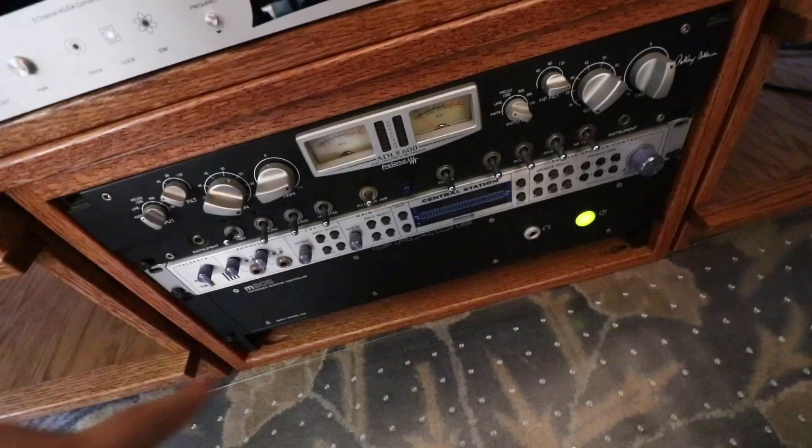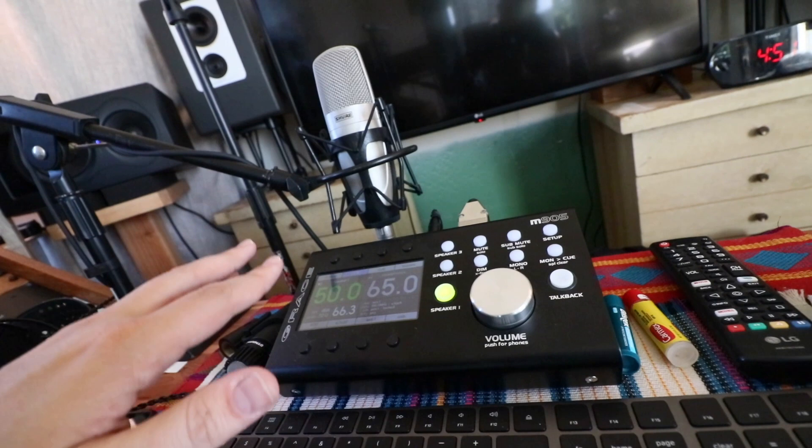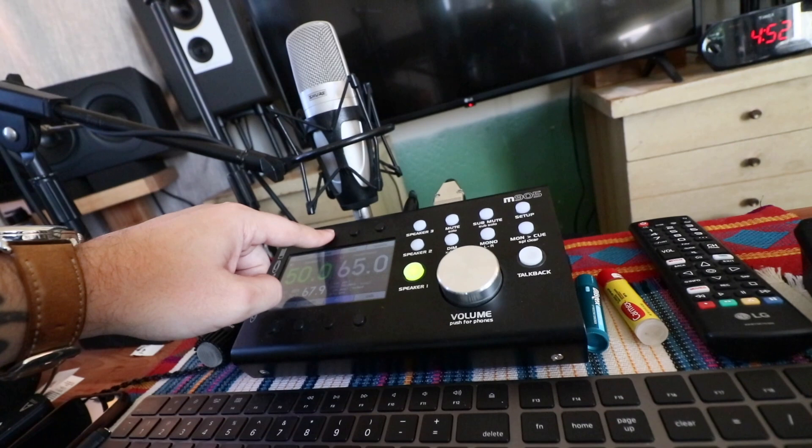Two that I'm not setting up: one is this little bitty guy — its intention is for on-the-go high-quality listening. The other is the Grace M905, which has a DAC built in that sounds great. I'm actually using the Grace for monitoring so I can quickly bounce back and forth between input signal and processed signal — input, processed, input, processed. Being able to A/B stuff very quickly and precisely is really good when you're mastering.